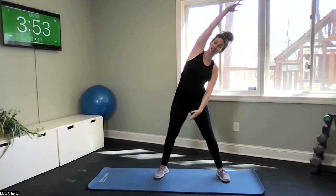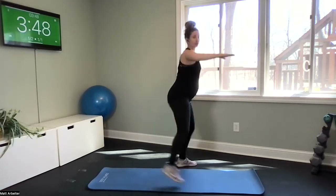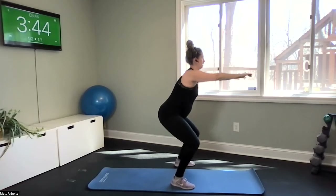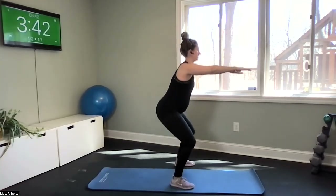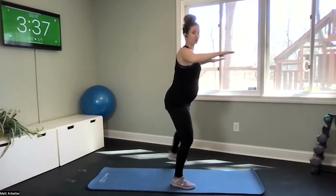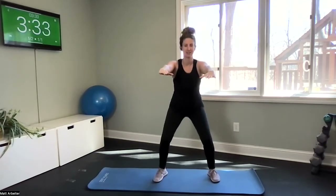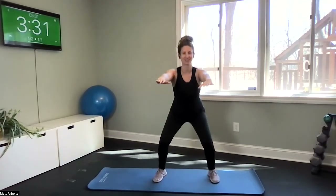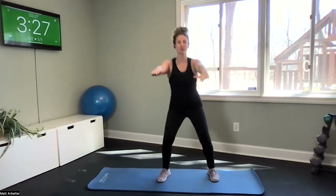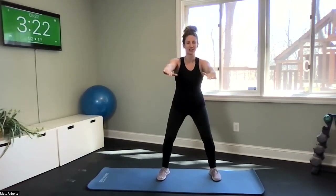Pulsing squat to the ham curl — I'm going to turn to face to the side. Reach your arms out, here we go: down, down, lift. Full body exercise with this one. Keep your weight even through both legs as you squat and pulse. Last exercise and we'll start to bring your heart rate back down and do a couple more stretches.